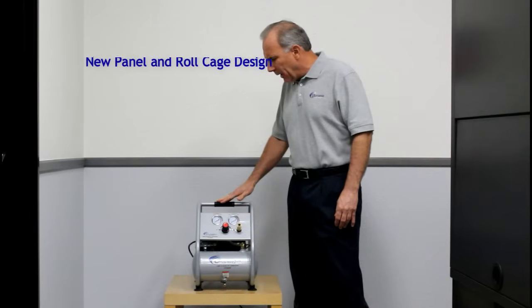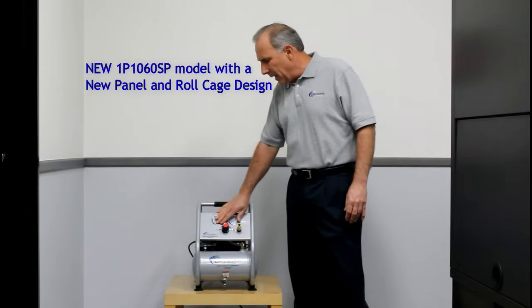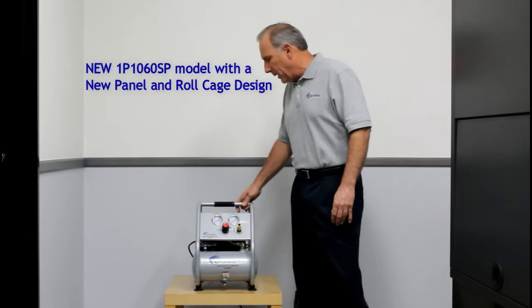The new SP model has a nice panel in front which lets you see the gauges very clearly. It also has a roll cage around it to protect it against falling down or getting hit by anything.